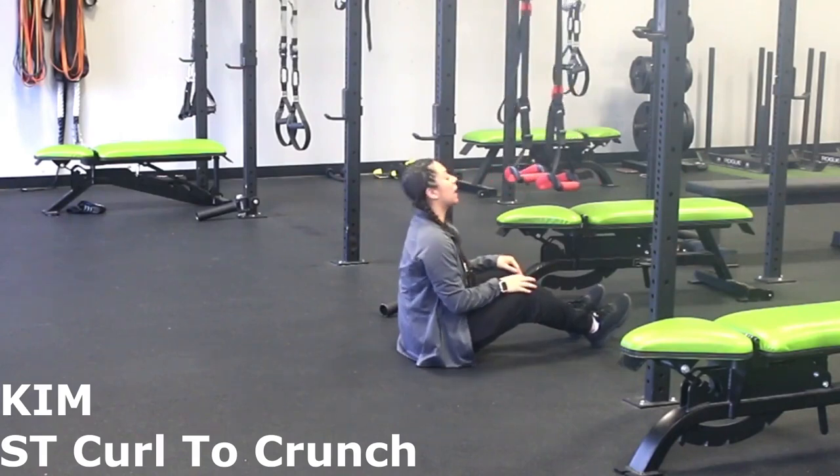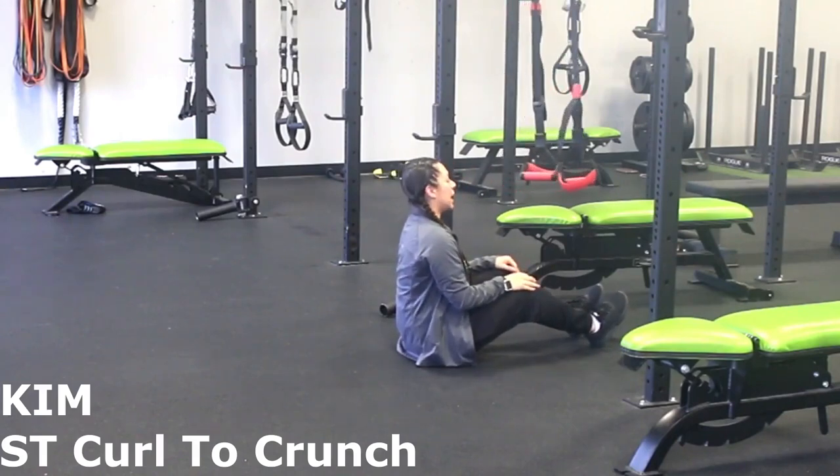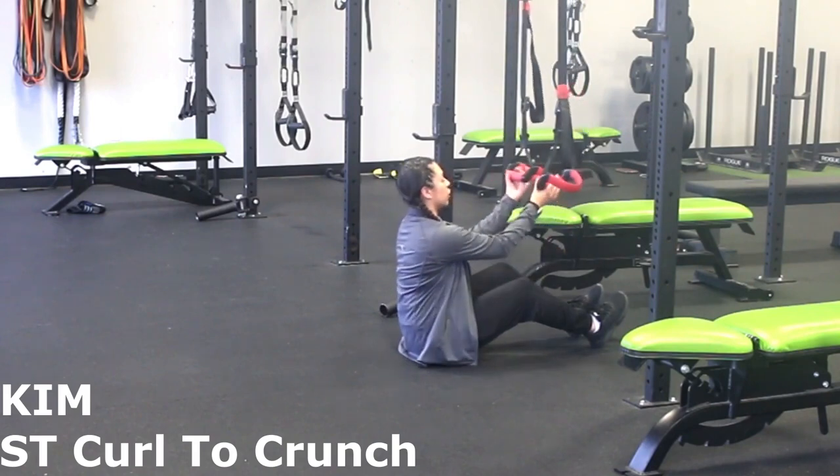Hello everyone, my name is Kimberly. I will be showing you a curl to crunch with the suspension trainer.